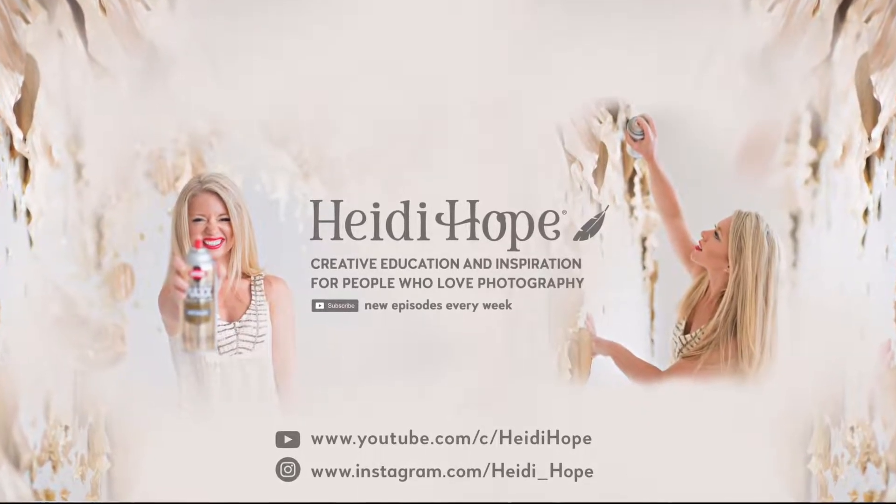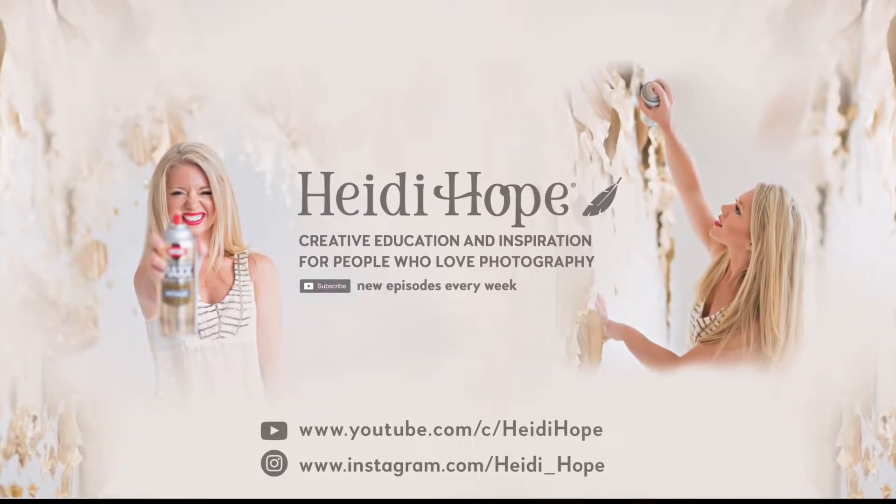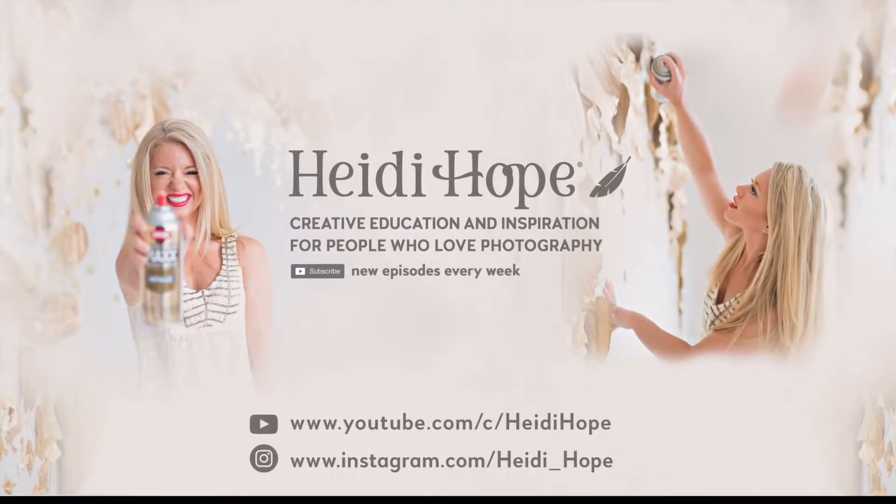If you like this video don't forget to subscribe to the channel, give it a thumbs up, and show us your results in the comments below.